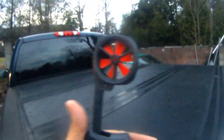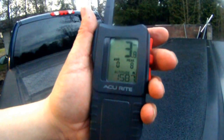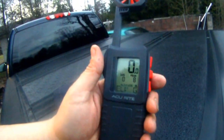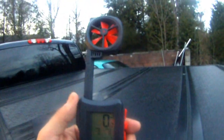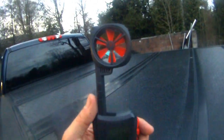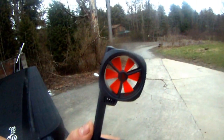You can see it come on there. Blow into it and — I've not tested it for accuracy, but in my book it is definitely nice. I would imagine it's pretty accurate, but I'll test that later. I just wanted to give you a quick view of the altimeter that Accurate just came out with.